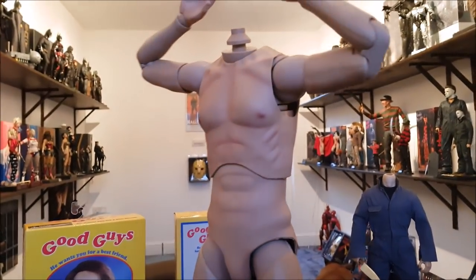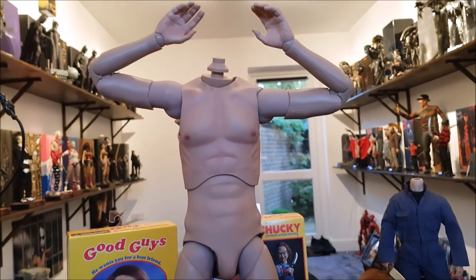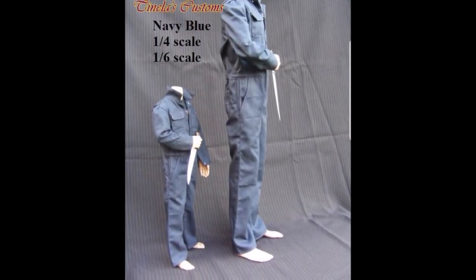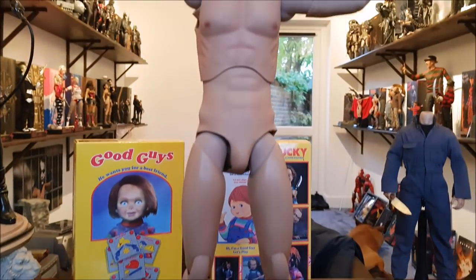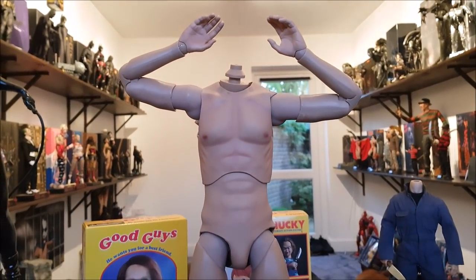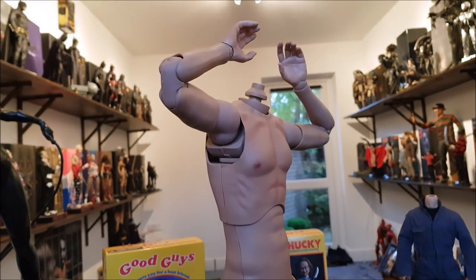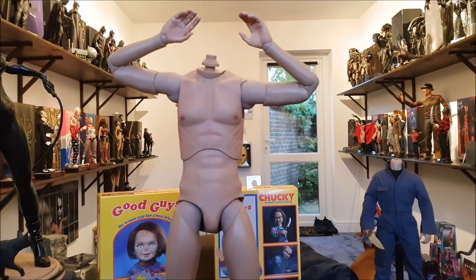I'm very excited. I think the coveralls from Tenila and the knife from Dave are all coming as one thing and should be here very soon. The head sculpt from One's Customs looks incredible, and I'm just not 100% sure whether that's actually shipped yet or not — I think it might have, but I haven't received the tracking number yet, or I might just need to check my emails better. I'll get in touch with One and find out how far off the head sculpt is, and I'll bring you a nice big review on this guy once he is complete, with the coveralls and the head sculpt.